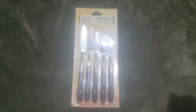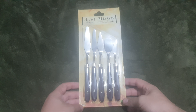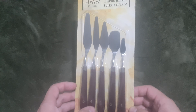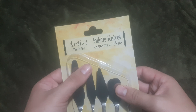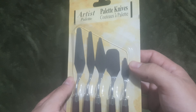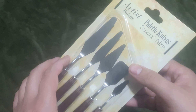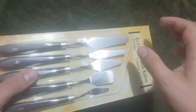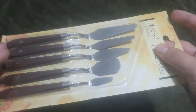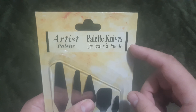Hello and welcome to another video on the channel — review and unboxing time. We have this palette knife set to open. This is something I got for my work on concrete, for detailing concrete. These are probably used more for painting and stuff like that, but they're really awesome for smoothing out or shaping concrete. Let's open this up — I'll also leave a link in the description where you can get these or similar palette knives.